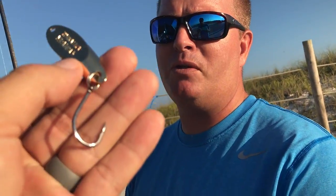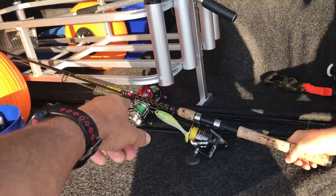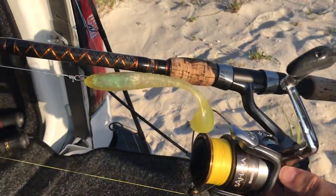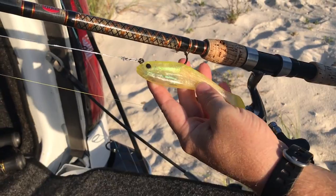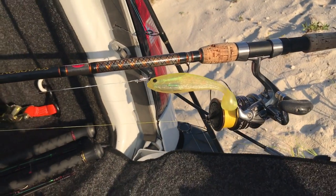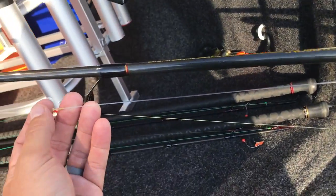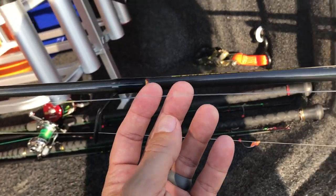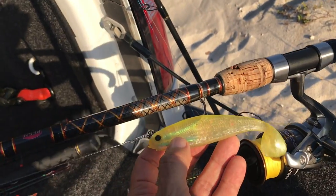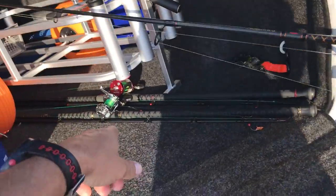This is a Penn Squadron rod with a Sahara 4000 and a big swim bait — a Berkley Storm or something. You'd troll offshore with this; it's good for tarpon or any kind of big fish, or sharks in the surf. It's rigged with 60-pound fluorocarbon to an FG knot. Tarpon really love these Storm swim baits.